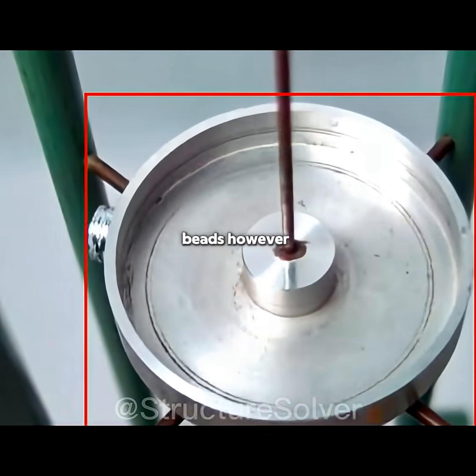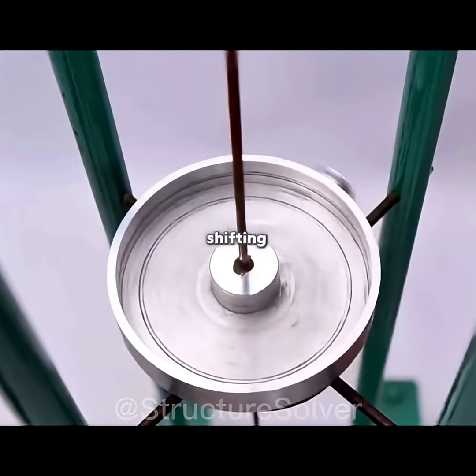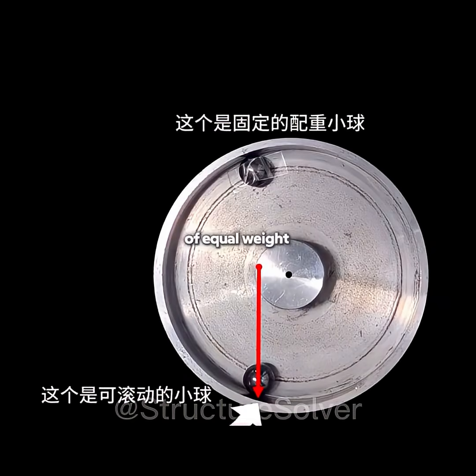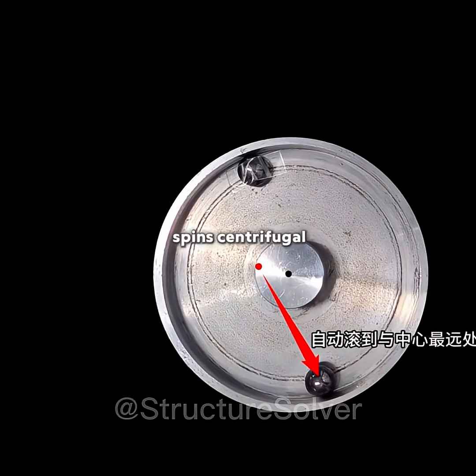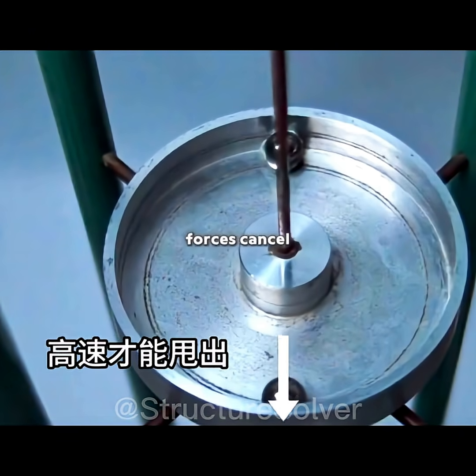Dynamic balancing beads, however, work differently. Imagine attaching a heavy weight to one side of a roller. The imbalance makes it lean, shifting its spin axis. But if you drop in a bead of equal weight, once the roller spins, centrifugal force drives the bead to the opposite side of the heavy spot. The opposing forces cancel, and balance is restored.